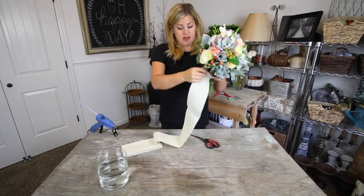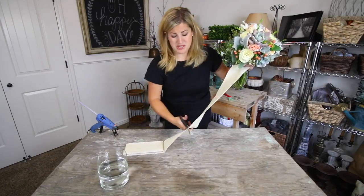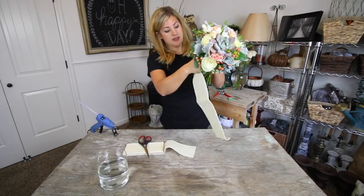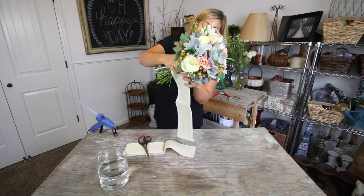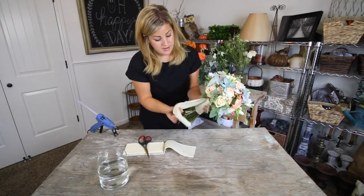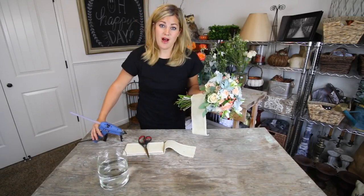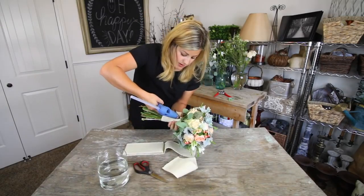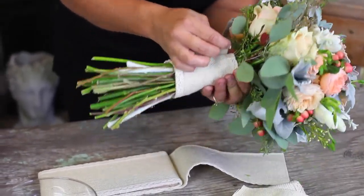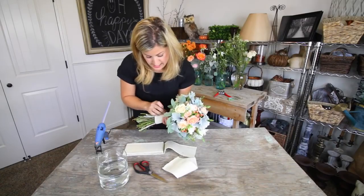I'm cutting a piece of ribbon - I'm not sure exactly how much I need. I start wrapping it around the stems, trim it, and use a little dab of hot glue to finish it. I fold the end to give a nice little seam, then continue wrapping and gluing all the way down.